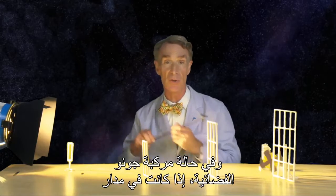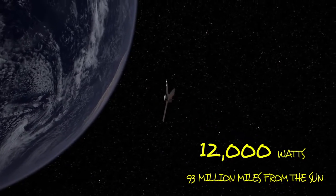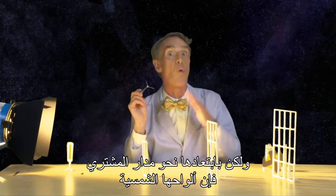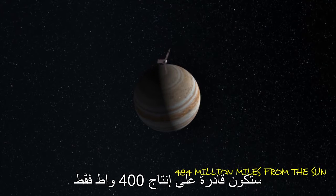Now in the case of the Juno spacecraft, if it's in orbit around the Earth, it has 12,000 watts of electricity — that's enough to run this whole studio. But by the time it gets way out in orbit around Jupiter, these same solar arrays are only going to be able to produce 400 watts.